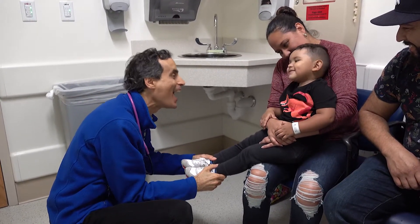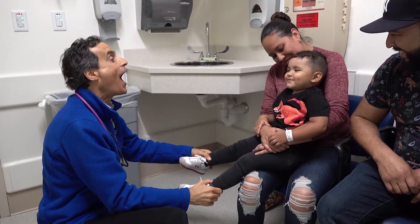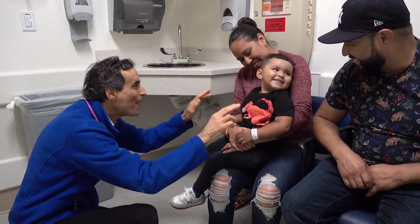One, two, three. One, two, three. One, two, three. One, two, three.